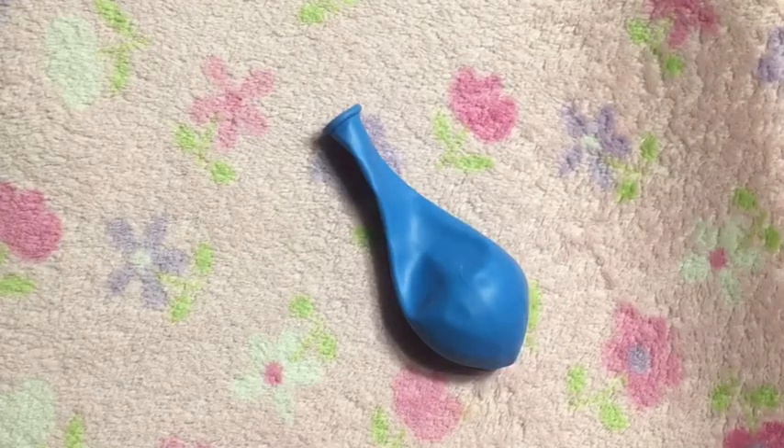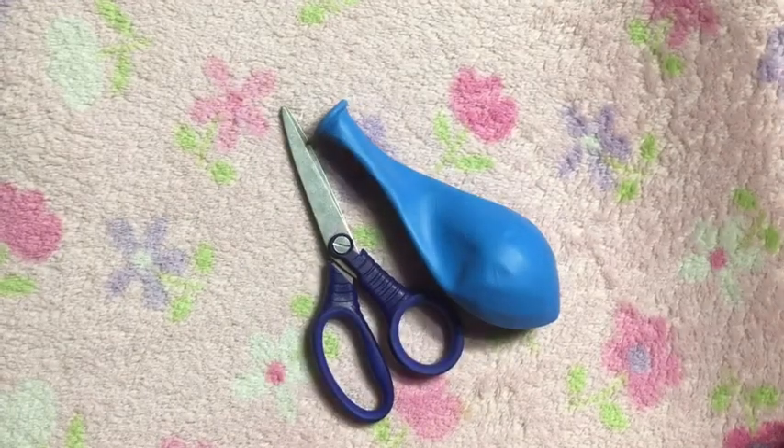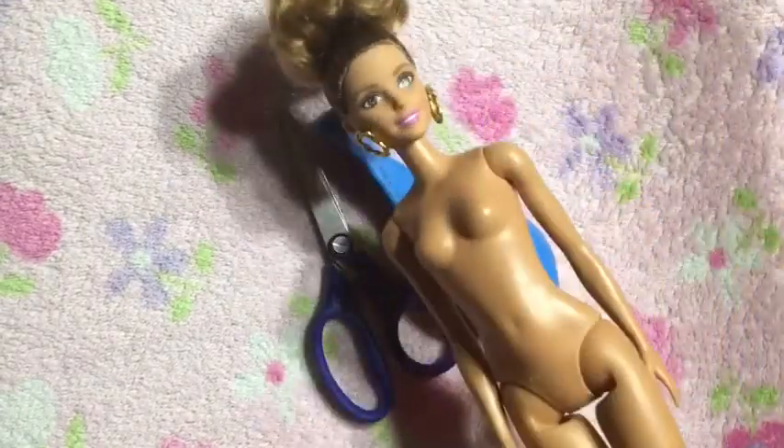To make the one-piece bathing suit you will need a balloon, scissors, and of course a Barbie doll.